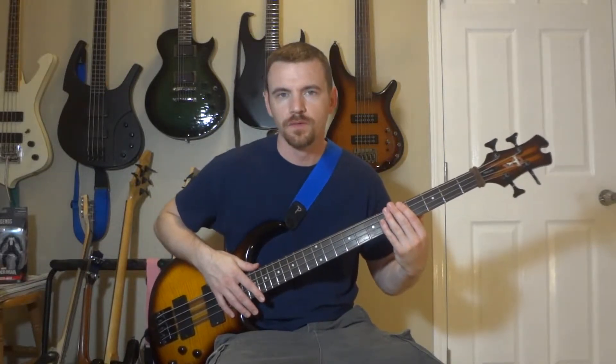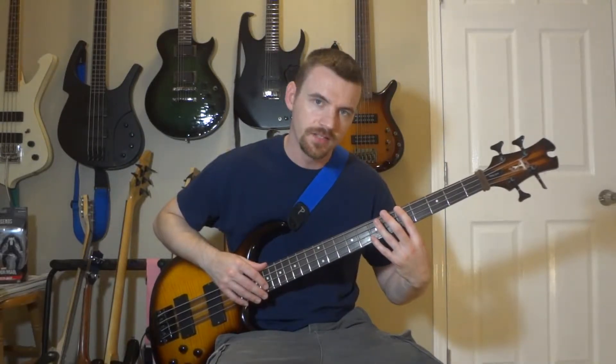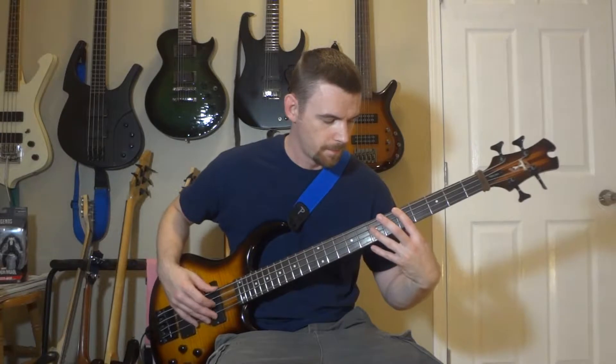Number two: octaves. Same root notes, only I'm going to add an additional note an octave higher on the D or G string depending on the chord.